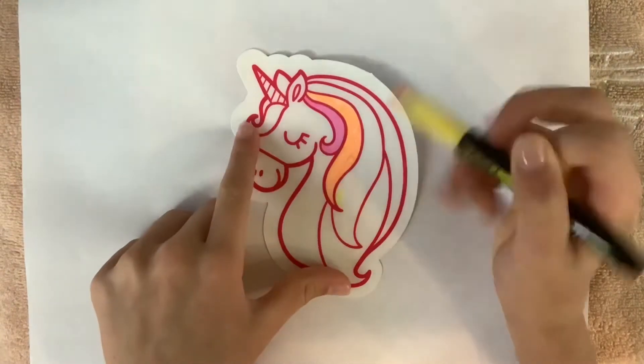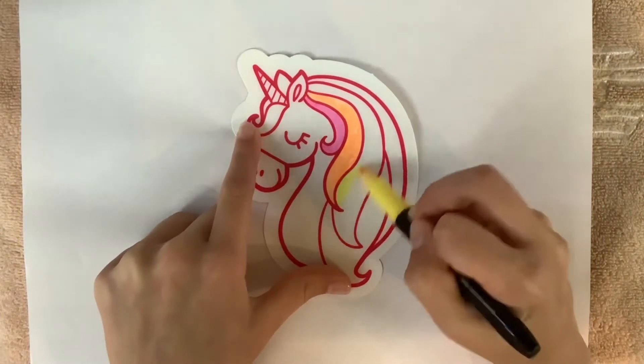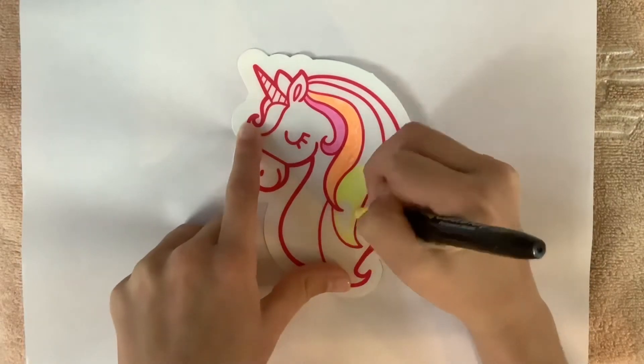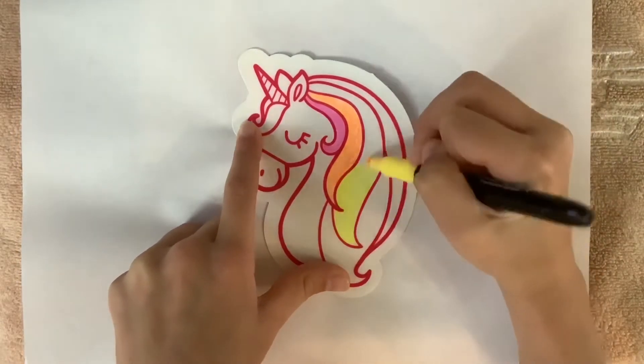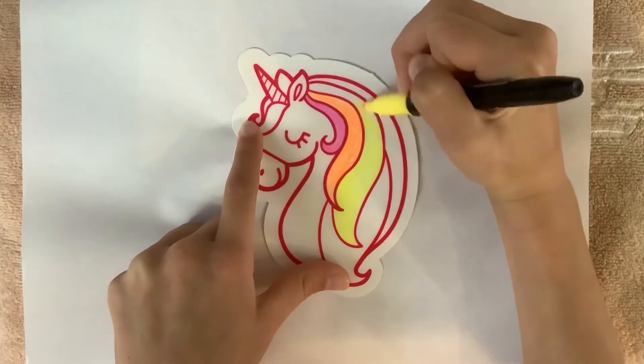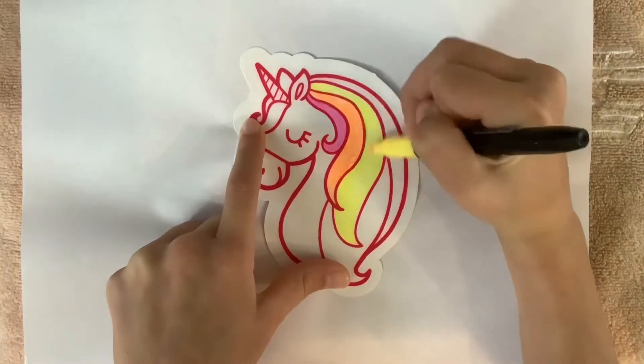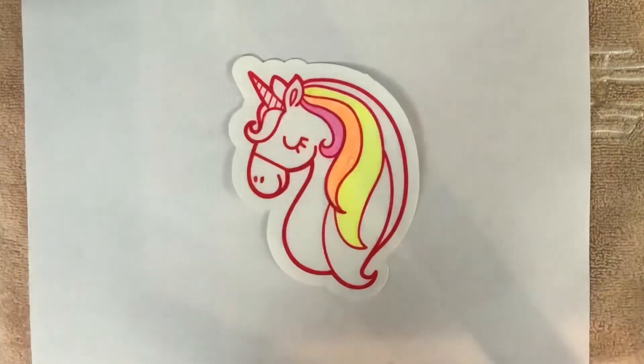You may notice that I am using very light colors — it's because I love pastel colors. That's why I am using really light colors, and I think unicorns look really good with those colors on them.